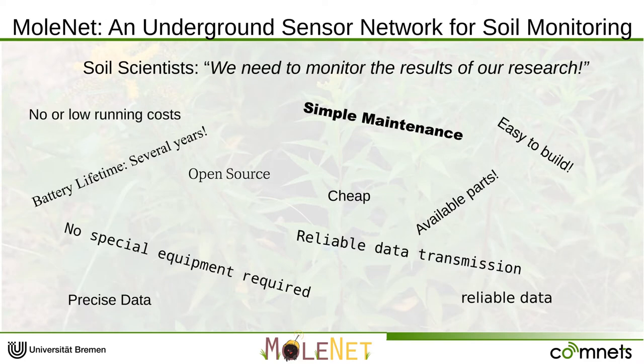Let's talk about the history of Molenet. The basic idea comes from a cooperation with soil scientists. They came to us asking for a system to monitor the results of their research. In their area, the experiments are very long-lasting, meaning the system should operate over several years. The next problem is that they are not experts in electrical engineering and the projects are running in remote or even developing countries. That means it should be really easy to maintain, handle, build, and repair.